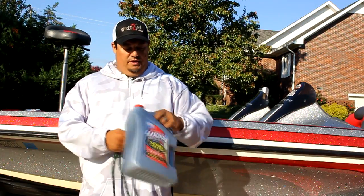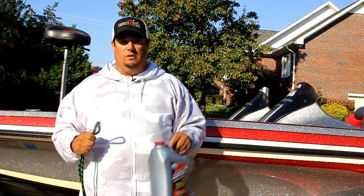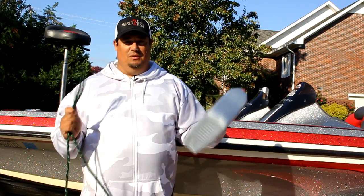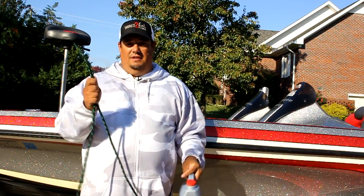I'm showing you with rope and an old Lucas oil bottle just so you can see it better on video, and I'll show you some pictures. I want you to get a good feel for how to tie the knot, and that's easier to do with a large line and a large object. So pretend this is your lure — this is our fishing line.